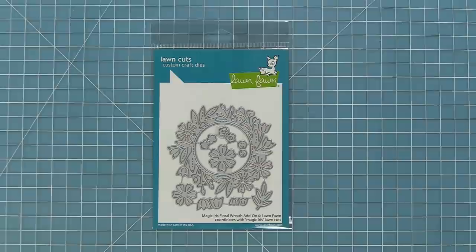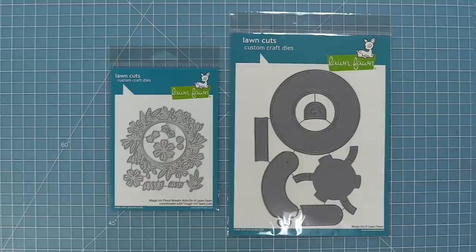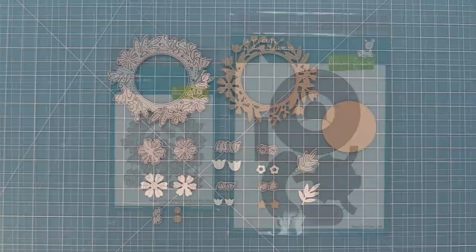Hello and welcome to another Lawn Fawn video. Today we are so excited to be introducing our dye Magic Iris Floral Wreath Add-on. This dye is so beautiful and it works as an add-on for our interactive dye Magic Iris. The great thing about this wreath add-on is that you can use it with the Magic Iris or without, and we're going to be showing you both ways in the video today.